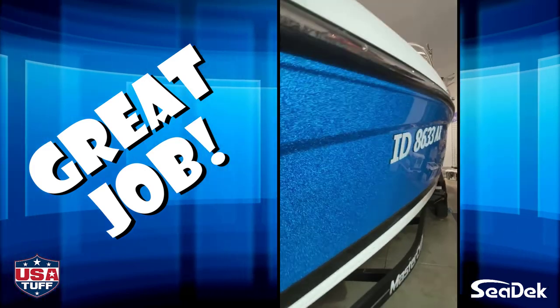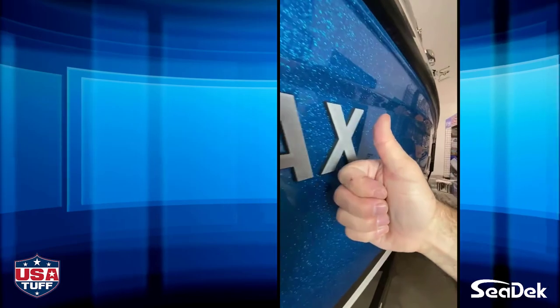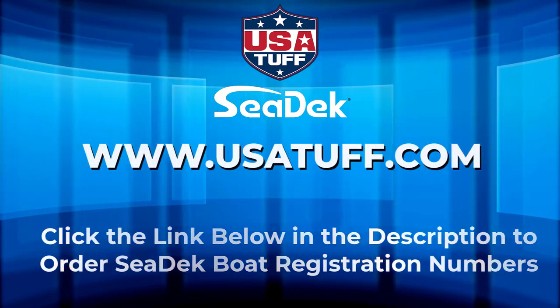Thank you again for choosing USA Tuff for all of your SeaDeck needs. Check out our entire lineup of SeaDeck boat decking and accessories at usatuff.com.